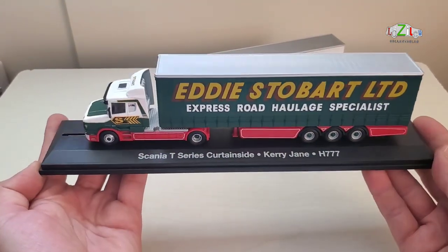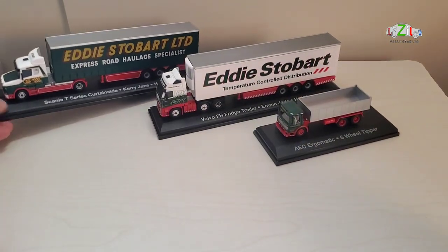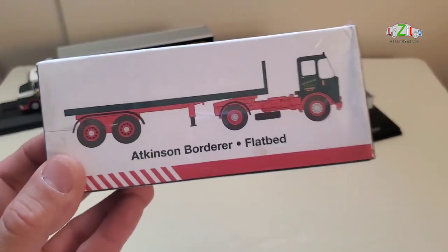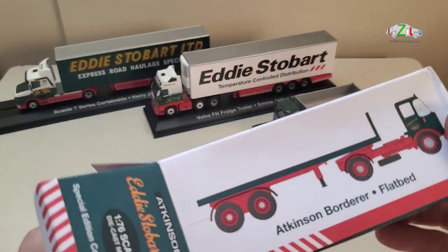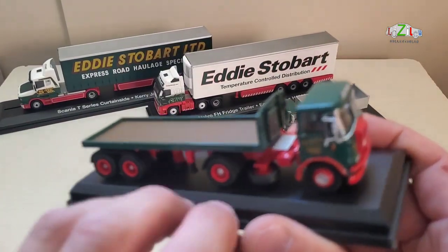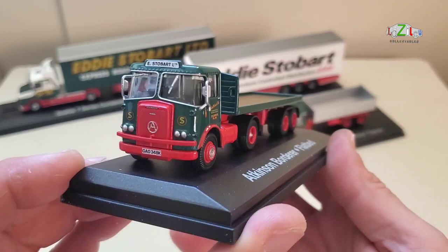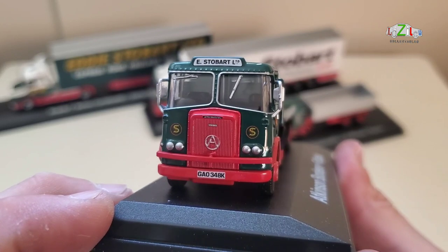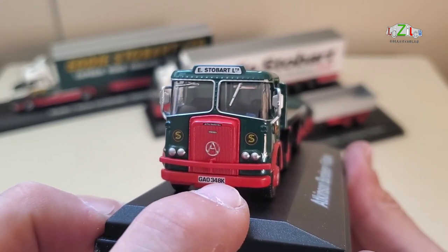So this is the third one — they're quite big compared to my hand. I'll put that one there and come to the fourth one: an Atkinson Borderer Flatbed. I believe this one doesn't have a female name on it. This is an older model — probably from the 1960s and it looks fantastic. You can see the details, that is Stobart Ltd. The K is on the other side, so that means it's before 1981.